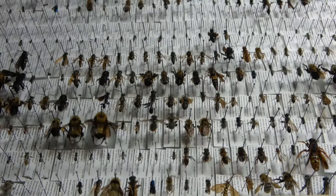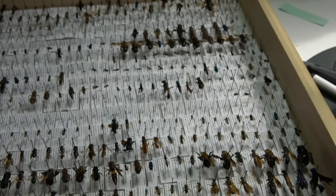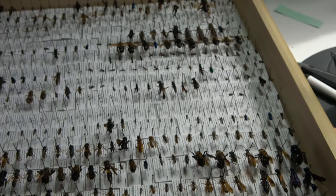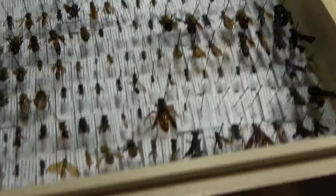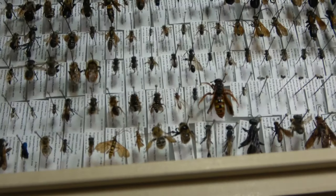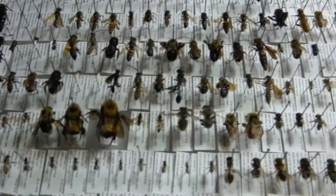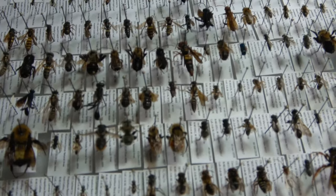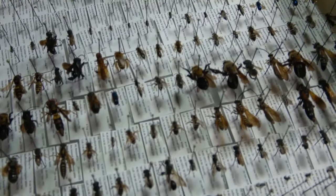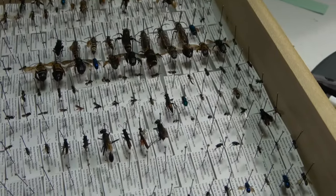Hello everybody and welcome to Daily Entomologist. This is actually a requested video to take a closer look at the Hymenoptera in my collection. I don't want this video to be too extremely long, so we're just going to take an overview of the drawers, or at least some of the drawers of Hymenoptera, and show you guys a couple different things and take a look at some of the different families.